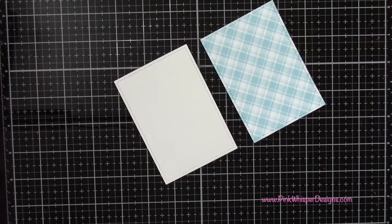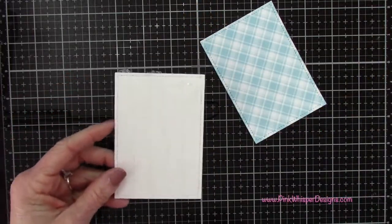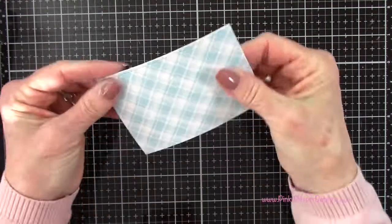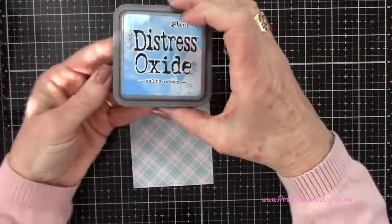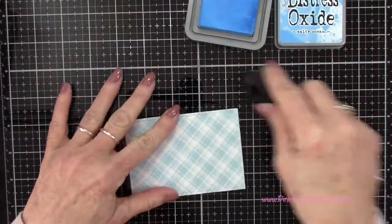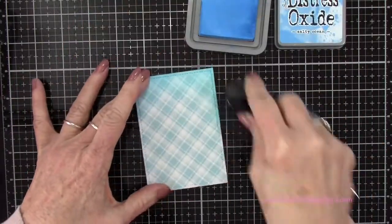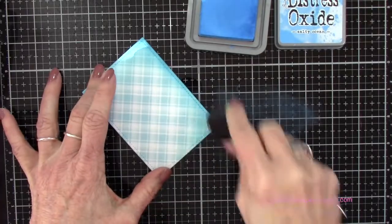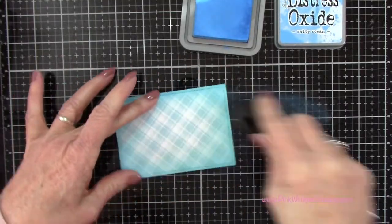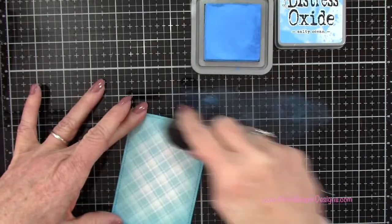I also die cut a second panel the same size as the blue plaid out of 100 pound cardstock. I'm putting plenty of tape or glue on this and attaching the two together — that'll just thicken up this panel a little bit. For ink I'm using the Salty Ocean Distress Oxide ink and I'm just going to add a little bit of color all the way around the edges. I wanted to create the look of a sky but also incorporate that plaid color a little bit, toning it down with the Salty Ocean ink right around the edges.